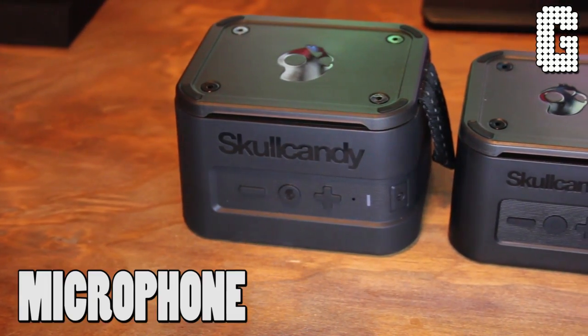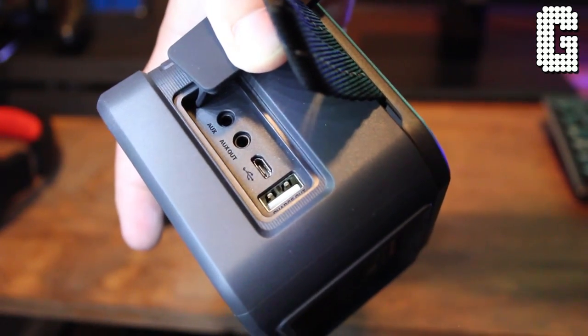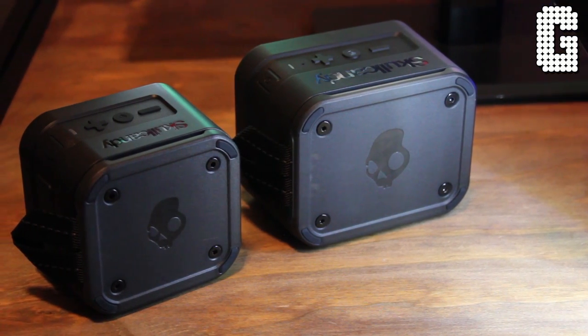On top, you can see the Barricade has a speaker/microphone where the Mini doesn't, so you can take calls with the Barricade but not the Mini. Under the protective side pieces, there's also a difference in ports. The Mini has micro USB for charging and an auxiliary input in case you want to plug in directly instead of using Bluetooth. The Barricade adds a charge output — so if it's charged you can plug your phone into the speaker to charge it — plus an auxiliary output, letting you daisy-chain it to another speaker.